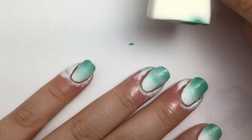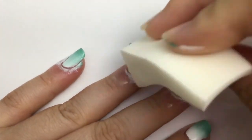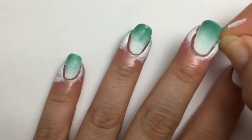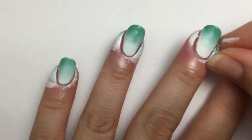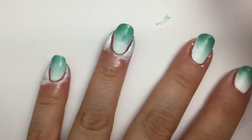You can go back and do an extra coat and touch up the color wherever you think you want it a little more saturated. Then you can go ahead and start peeling off that liquid latex that you had down to protect your skin. It should just peel right off.